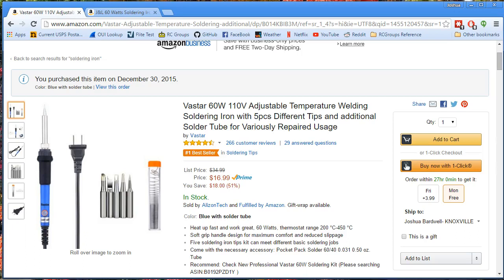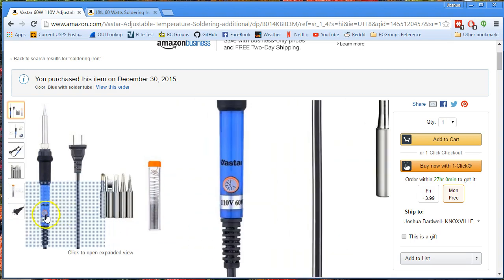I've been using this soldering iron now long enough that I feel like I can do a video about it. The deal with this soldering iron is that it is $17, so it's cheap, and it has a proper temperature control. And I'll tell you why I think that's a good thing.